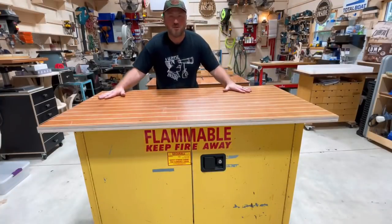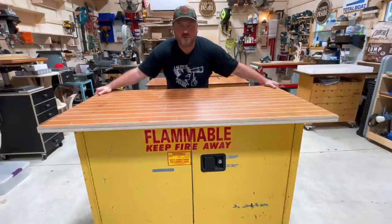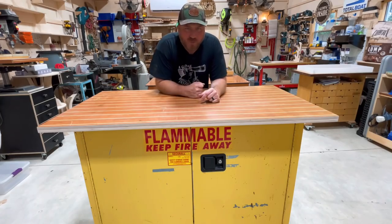Hey guys, welcome to the channel. You see behind me basically all the work surfaces that I have in this shop. Well today that's going to change because my new chemical cabinet that is mobile and my old workbench that I had for all those years when the channel first started is back in the shop now. I'm so glad I kept it. Let me show you how we did it.